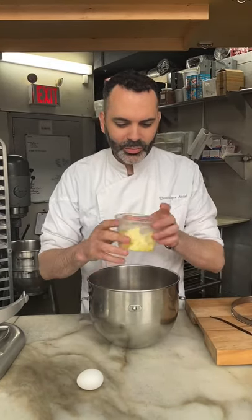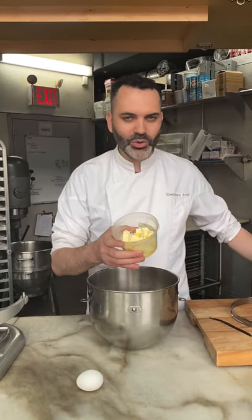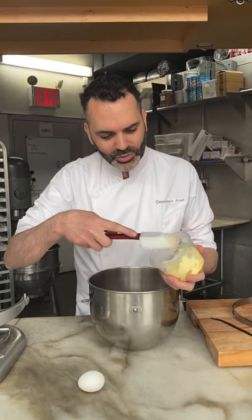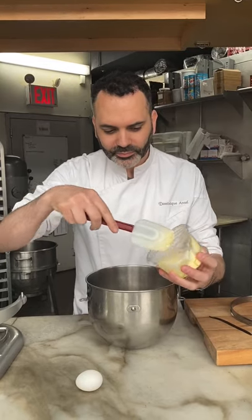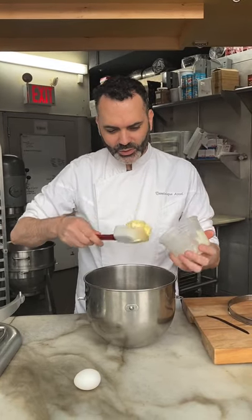And then we have our butter — I've cubed it and passed it in the microwave just for a few seconds to get it creamy. Then we put this into the mixing bowl.